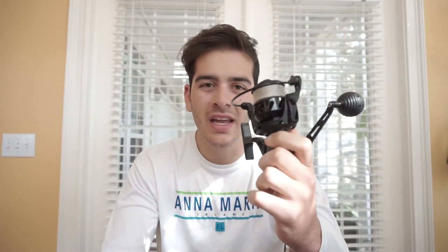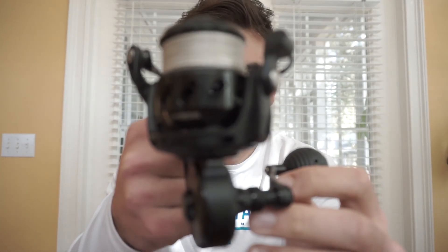It holds an insane 360 yards of 20-pound braid. Guys, that's ridiculous for the size of this reel — it's kind of in between a 3,000 and a 4,000 size Penn reel and it holds that much line. It's definitely going to be awesome for big game fish like tarpon and really big snook. You don't honestly need that much line but it's just great to have.